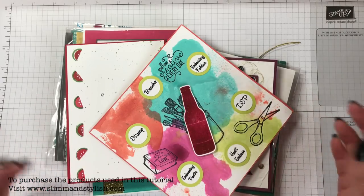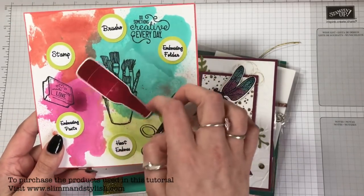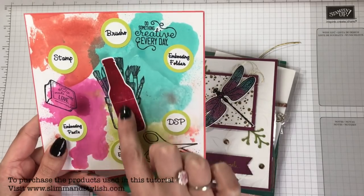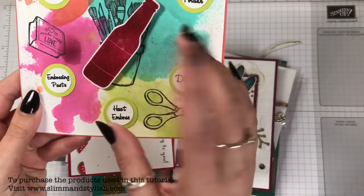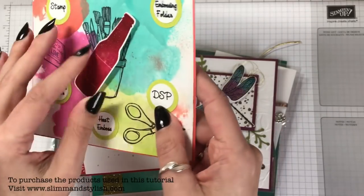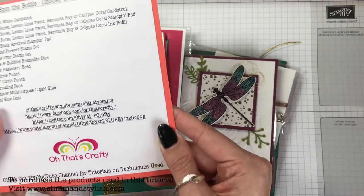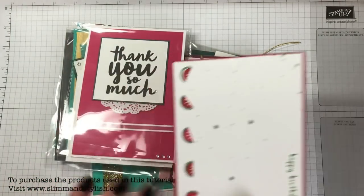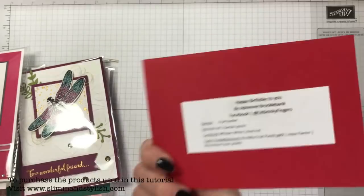I'll tell you who made each swap when I get to them, if it's on there — some of them don't have names. This first one was a spin-the-bottle set using the Bubble Over bottle, attached to a brad so you can spin it and decide what you're going to do. That was made by Oh That's Crafty.